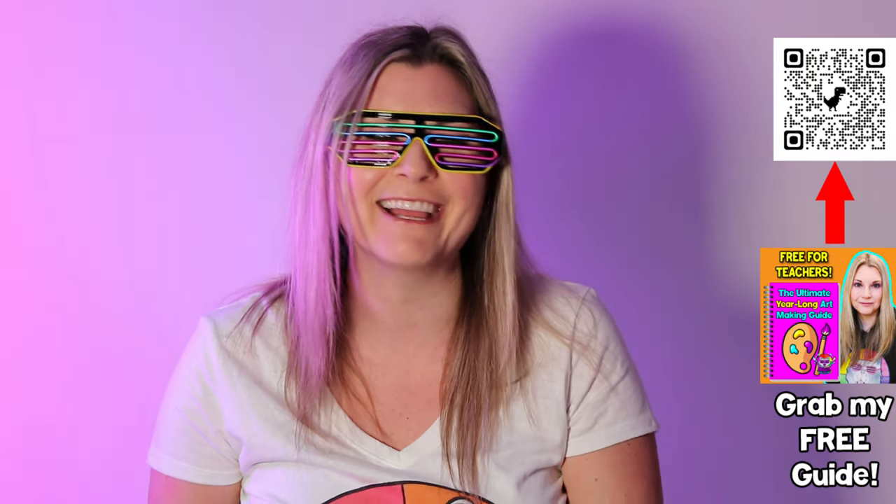Now if you're part of my email list, you might get some scavenger hunts — I try to do monthly freebies. If you're not on my list, head over to mizartastic.com and sign up for any one of my freebies and you'll automatically be added to my email list. And then I also try to send you lots of freebies that way because I want to help you out.